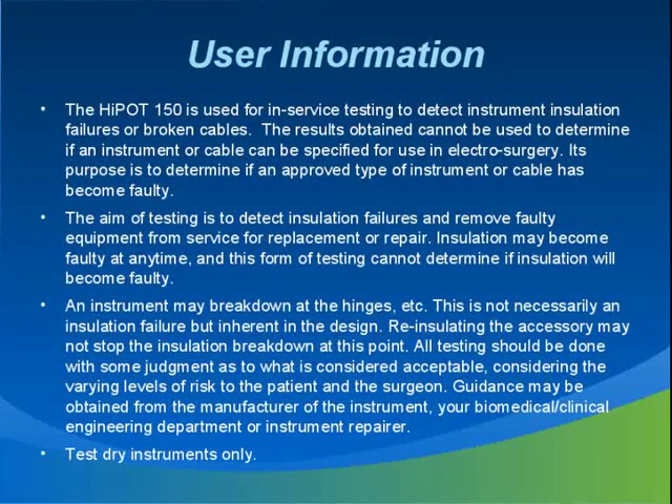The range and variety of instruments and accessories that the Hypot 150 can test is very large. Sometimes it may be necessary to obtain more information from your biomedical department, service provider, or the manufacturer about particular instruments. The Hypot 150 should only be used to determine if an instrument has become faulty; it cannot be used to determine if the instrument may become faulty during subsequent sterilizing and handling. You should only test dry instruments, as some insulation materials absorb water. If you see the meter deflecting but it is not buzzing or indicating an insulation breakdown, try heat drying the instrument and retesting.